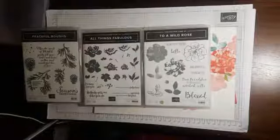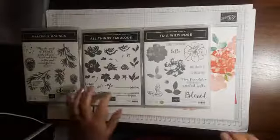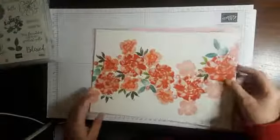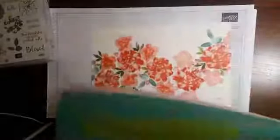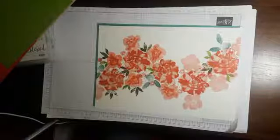I am doing a one sheet wonder today, featuring two of Wild Rose and all things Fabulous. The reason I have Peaceful Bows out as well is I wanted a dotty one to infill some gaps. I made a start — here's the start of the one sheet wonder. But what I discovered when I was playing with background colours, I think this looks absolutely stunning on just Jade, if I do say so myself.